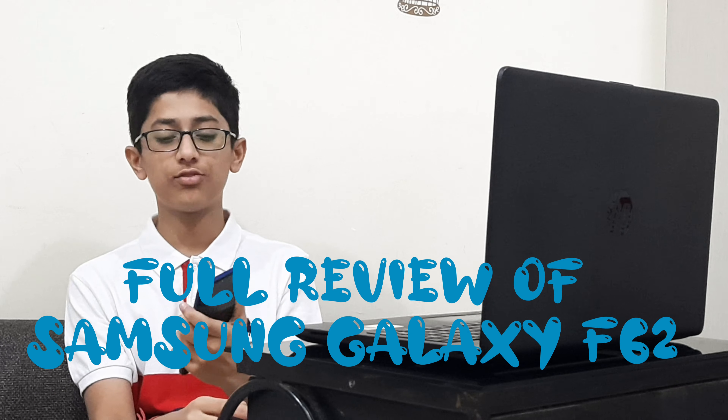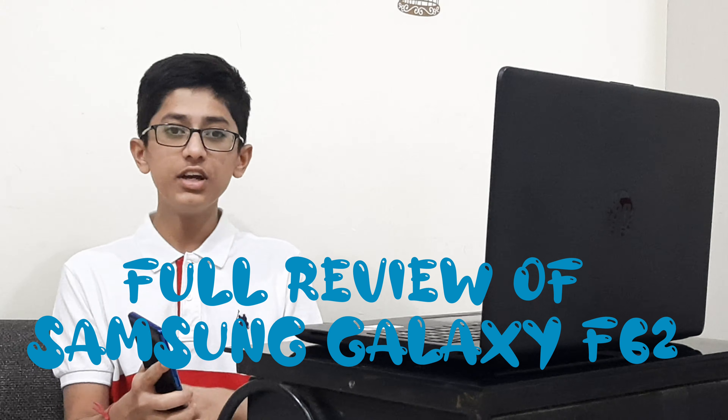Hey guys, welcome back to my channel Tech Stuff with Akshay. It's been a week after using the Samsung Galaxy F62, and today let's check out the full detailed review of this smartphone. I've divided the video into pros and cons, so we'll start with the pros and end up with the cons. Let's get started.